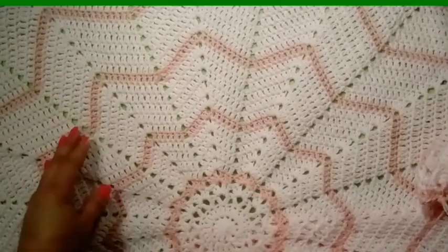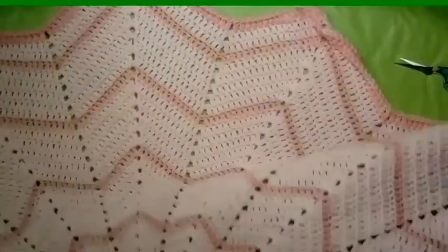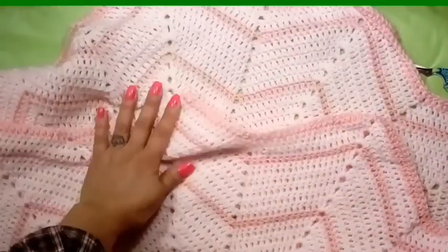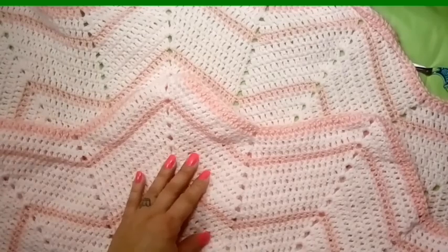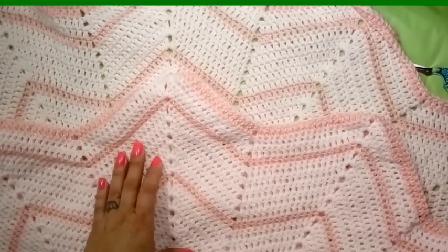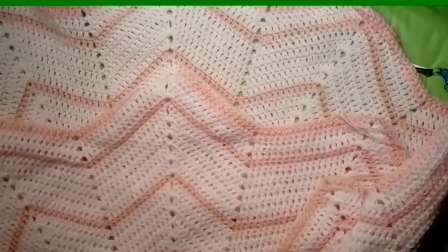Real quick, I just want to show everybody my next project — it's going to be a 12-point star baby blanket. You can do this in two colors, three colors, however many you want. Don't forget to subscribe if you want to be notified when that pattern comes out. I want to thank everybody for watching, and together let's continue to crochet it forward. Bye now!